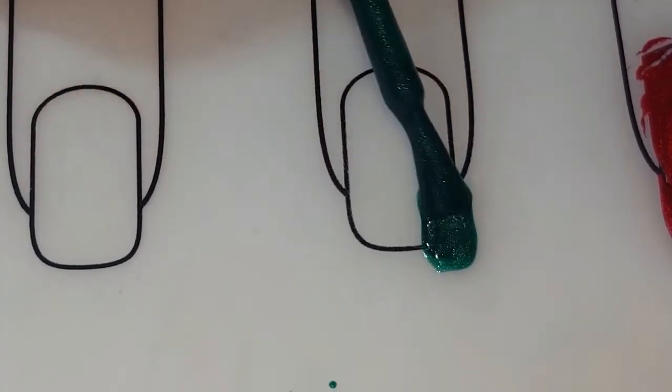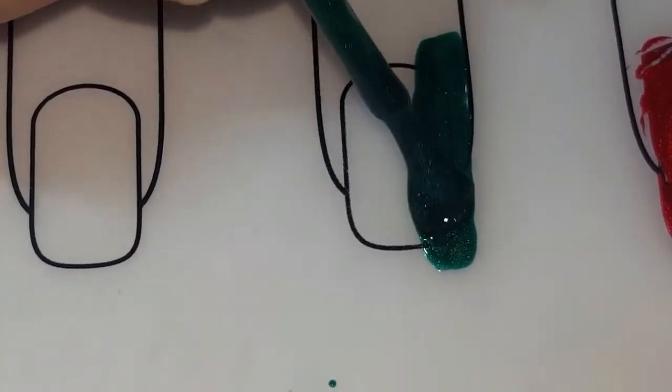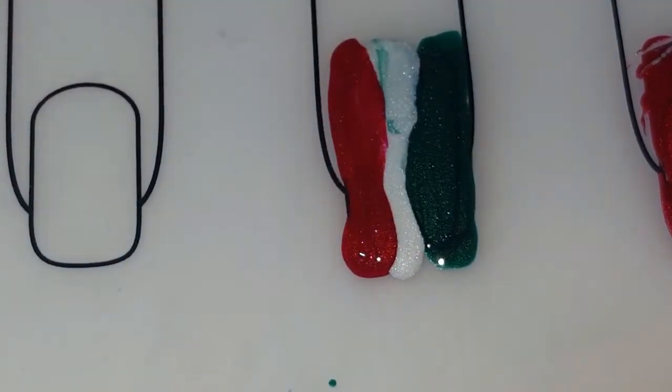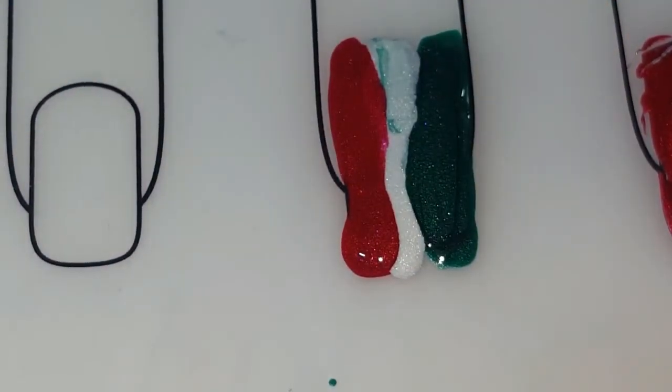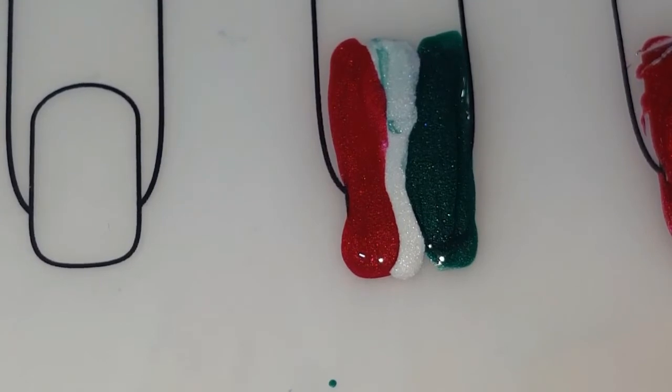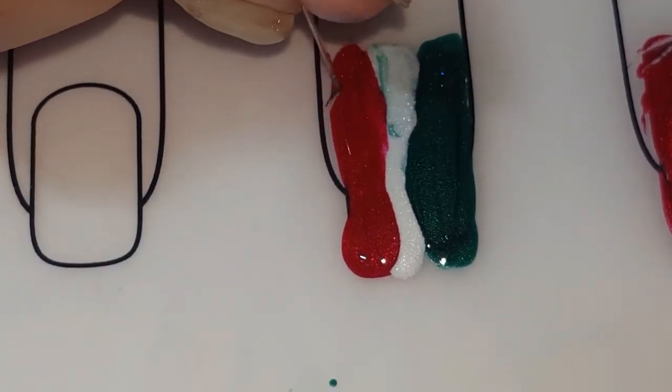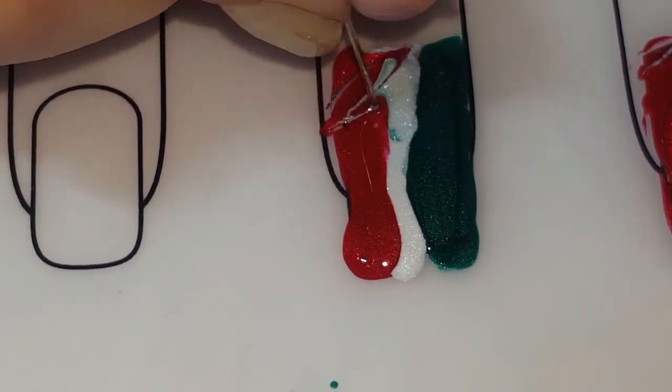We're going to do the same thing — just paint your stripes. Then make sure your needle is clean again, and we're going to go back and forth this way, starting from the bottom.